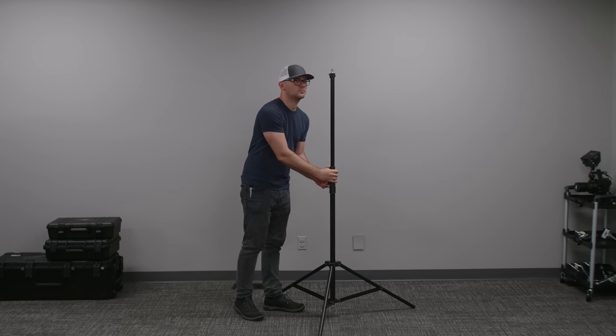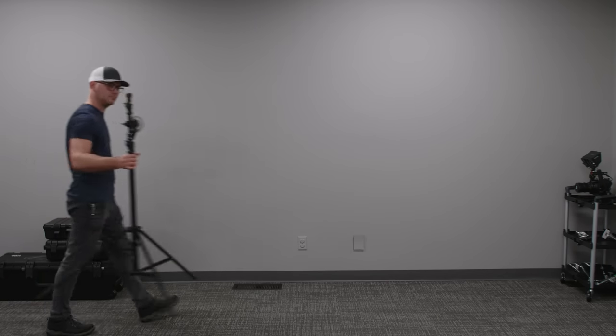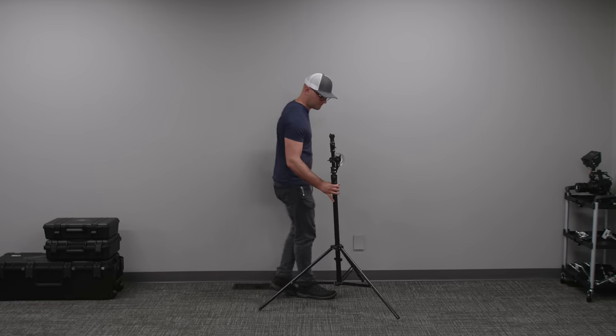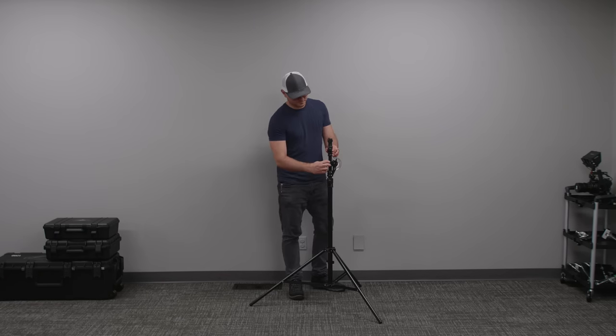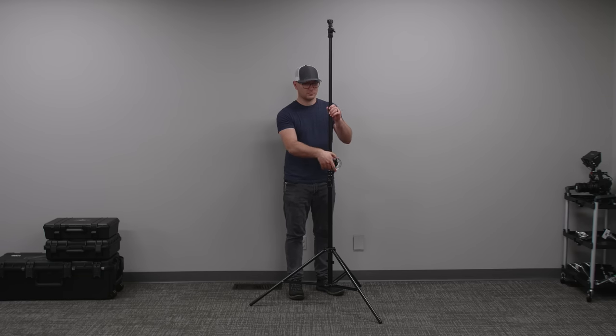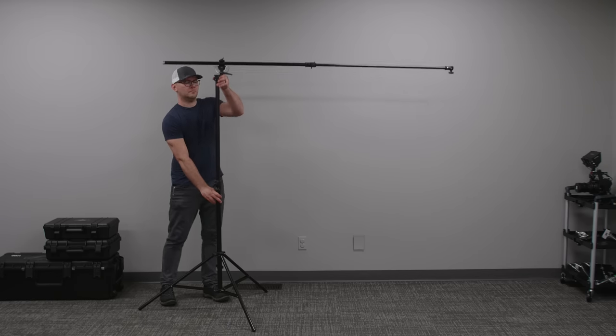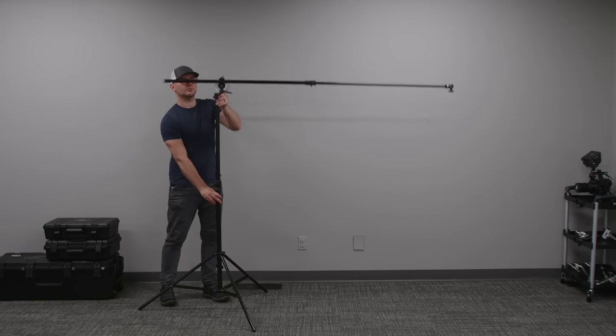The second light stand that I really like is the Impact combo boom arm stand. What's cool about this is it goes super high up, but it also has a built-in elbow. So you could boom a microphone, a light if you wanted it just out of frame behind somebody — a lot of uses, super versatile, and it's on sale right now at under a hundred bucks.